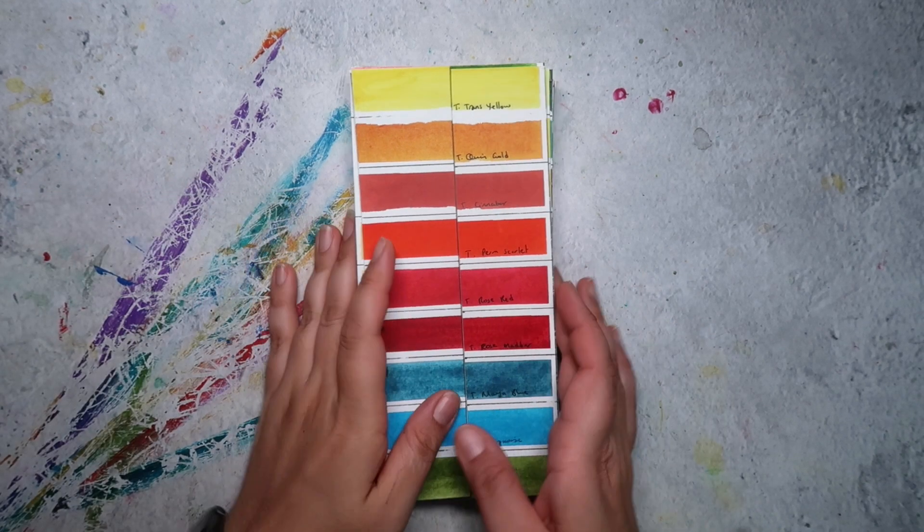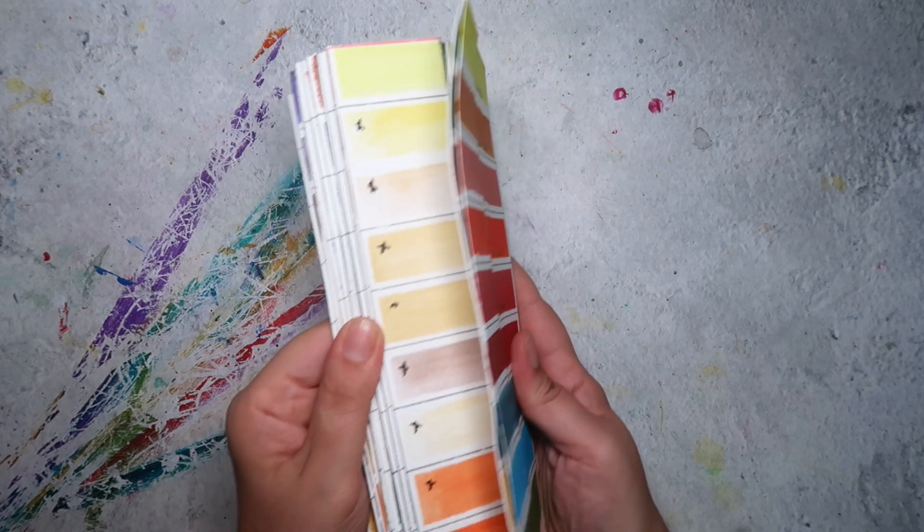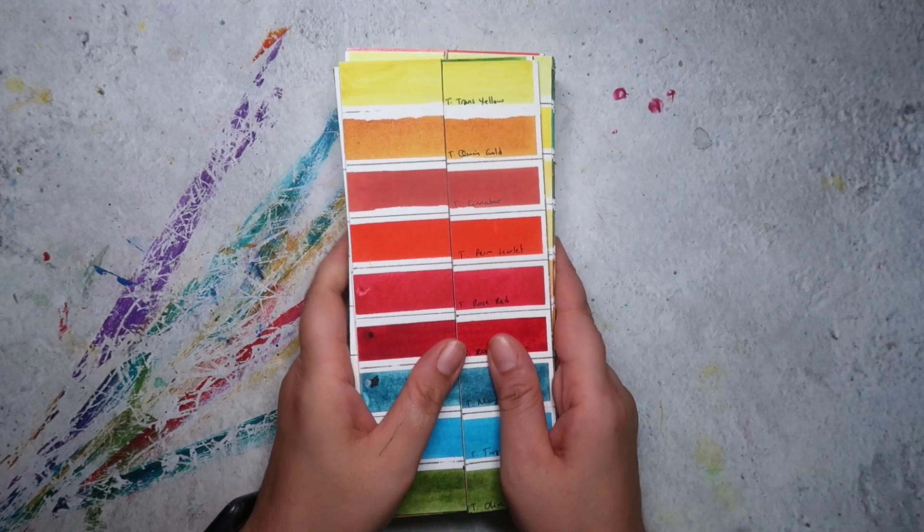Hi guys, welcome back to the Mina Does Art Stuff YouTube channel. My name is Mina and today we're going to do a lightfastness test review.